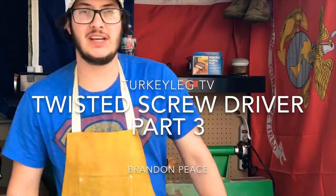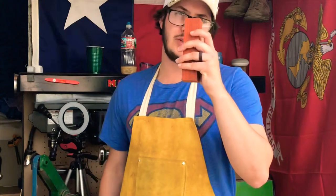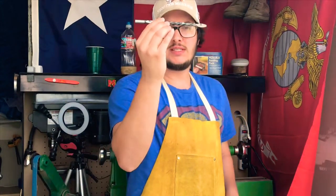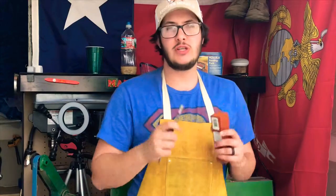How's it going everybody? I'm Brandon Peas and this is Turkey Lake TV. So today what are we doing? We're figuring out our handle situation. We still have our African Padauk wood and we're going to use that for the handle of our twisted steel screwdriver. So let's get doing that.